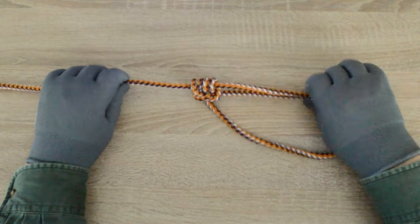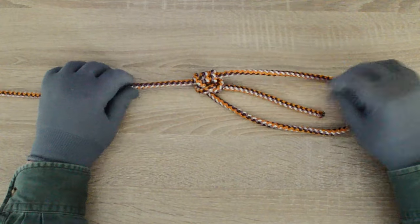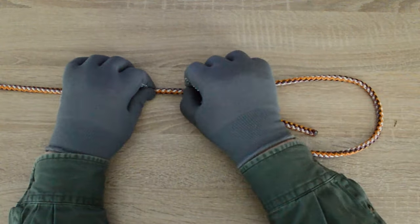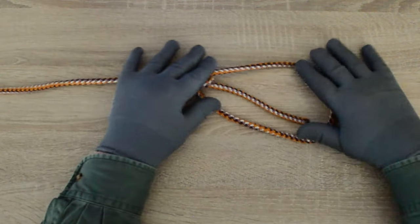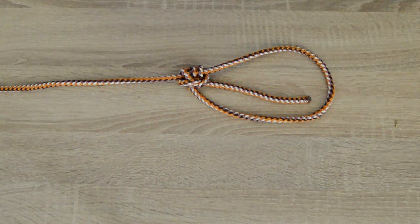Hello everyone. Captain Oleg Wolski is here. In this video, I will show you how to tie a Tarbok knot. The knot grips adequately, but under sudden stress will slide to a limited extent, thus reducing shock loading. Let's go.